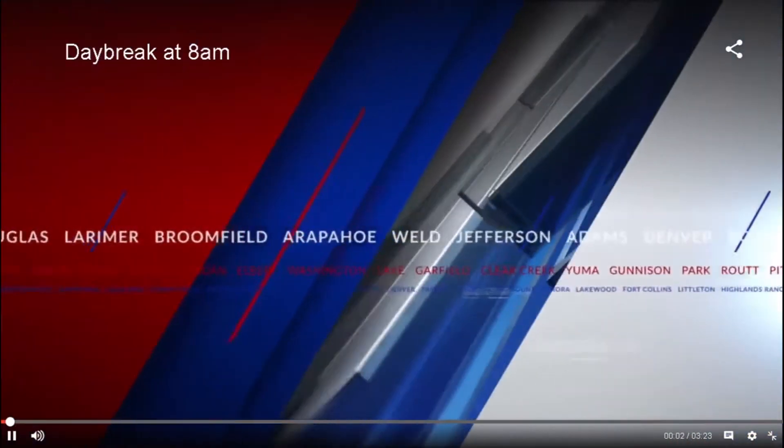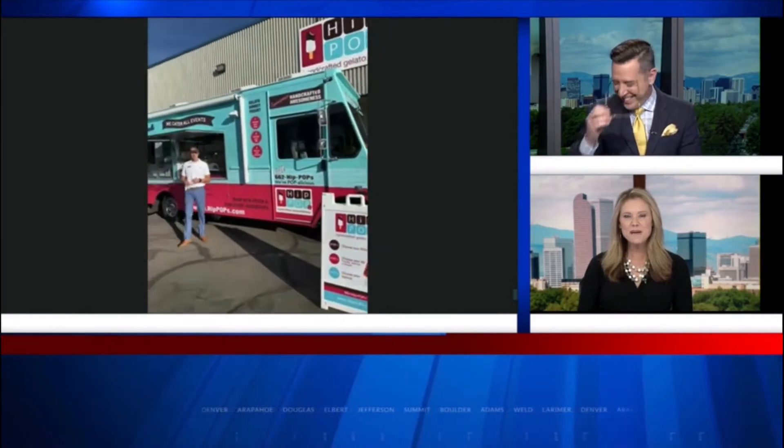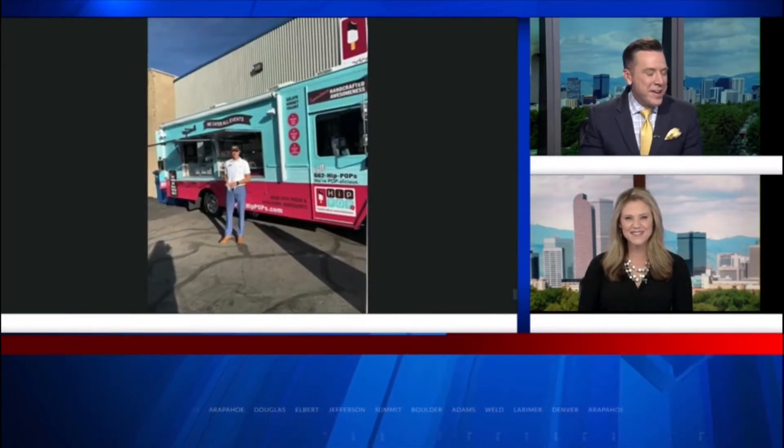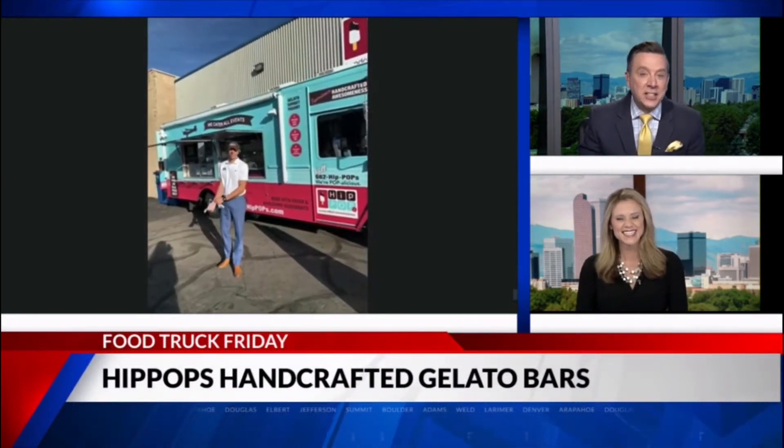It is Food Truck Friday featuring artesian frozen desserts from Hip-Hop's handcrafted gelato bars. I'm sorry, I had so many F's in there. It's featured frozen food truck Friday. Bottom line is, it's delicious.